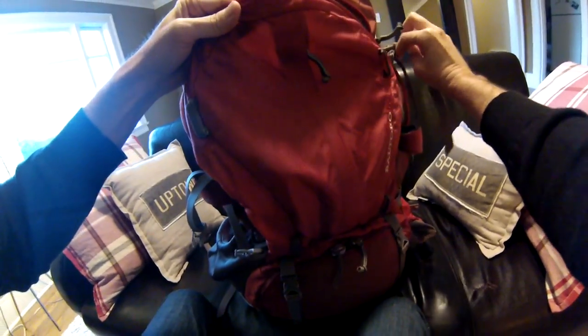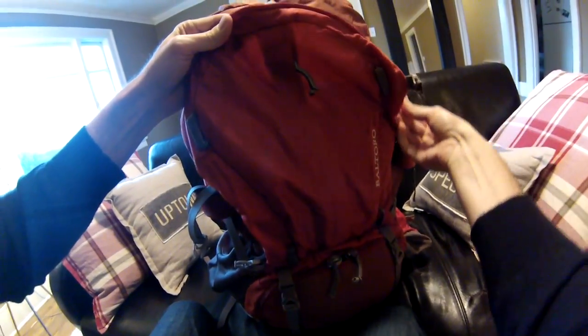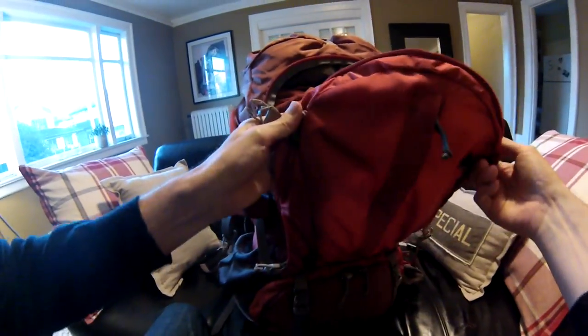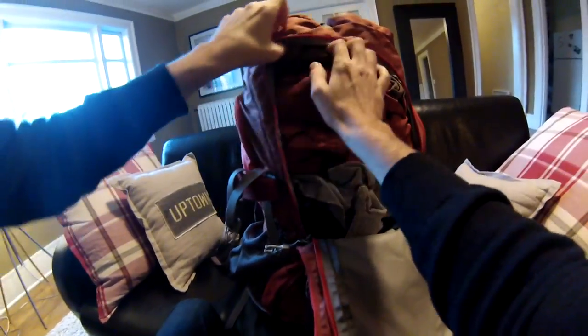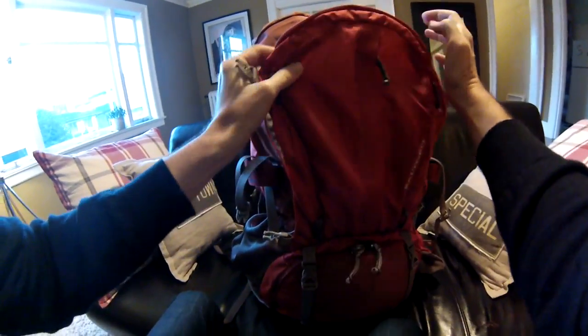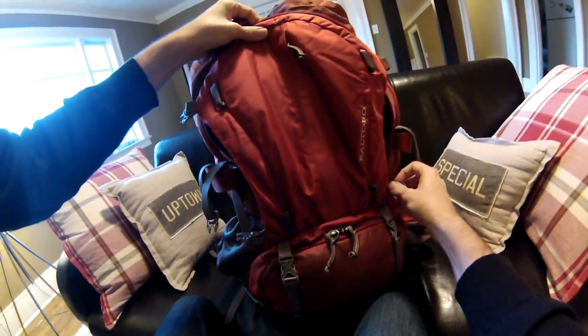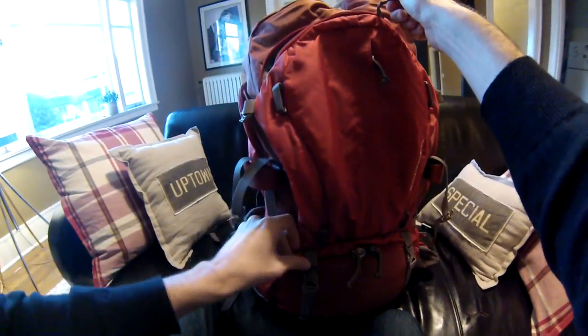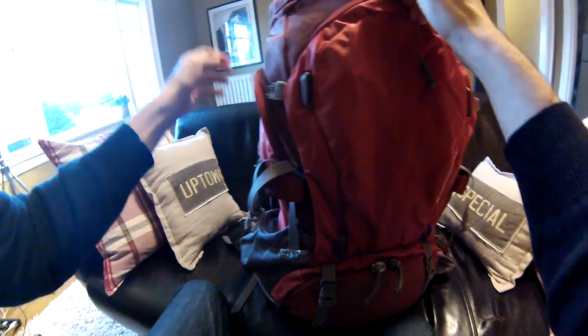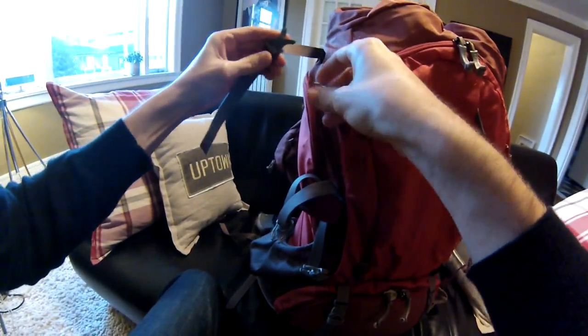I mostly wanted to touch on this for new backpackers, or people who haven't done it in years: you really need to go down and try on a pack before you buy it. That made a world of difference. If I would have bought the pack I was originally thinking about — the REI Crest Trail 70 — without trying it on, I would not have been happy on a trip like this.